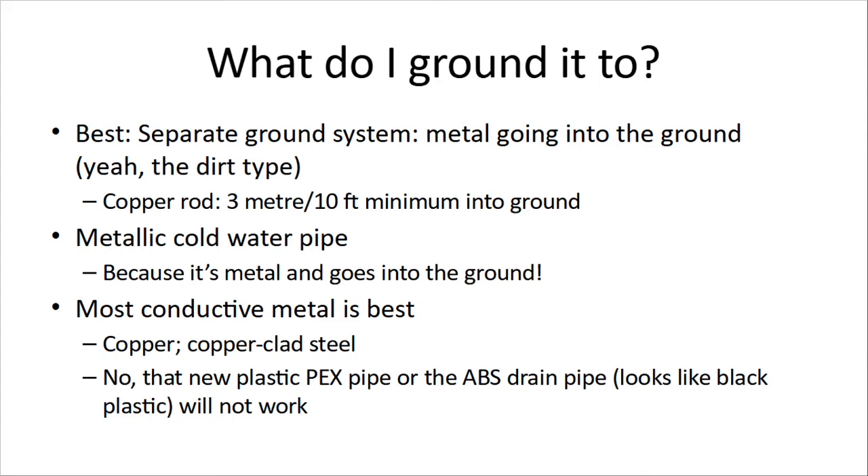If you're not using a big tower, simpler stuff — you might get away with a metallic cold water pipe. Because it's metal, and that cold water pipe to your house is coming through the ground, so it is a great ground. The most conductive metal is best, so copper or copper-clad steel for your grounding. That water pipe inside your house is usually copper. New plastic PEX pipe or ABS drain pipe — that black plastic — no, that's not going to work.